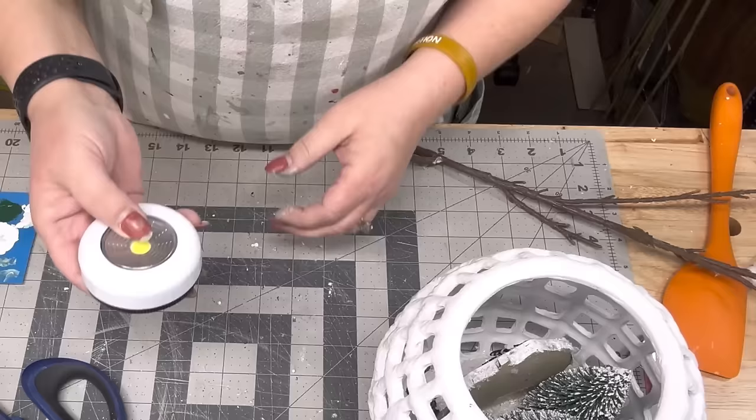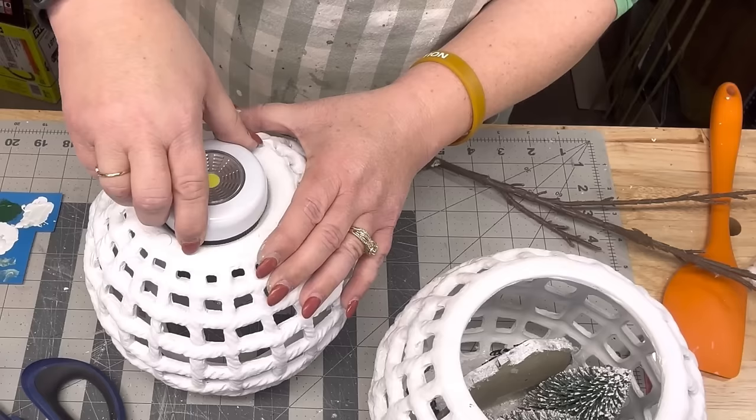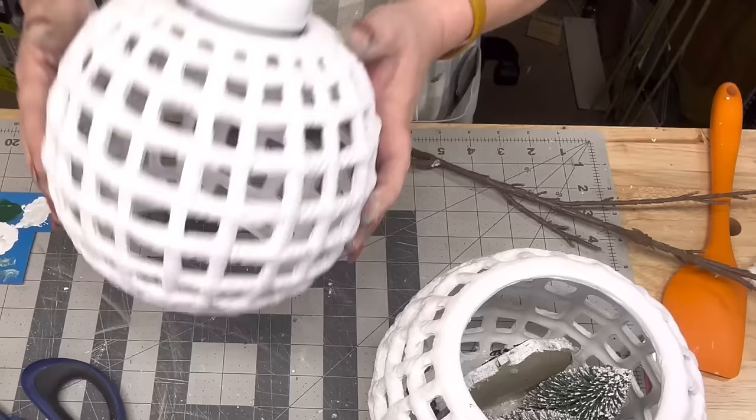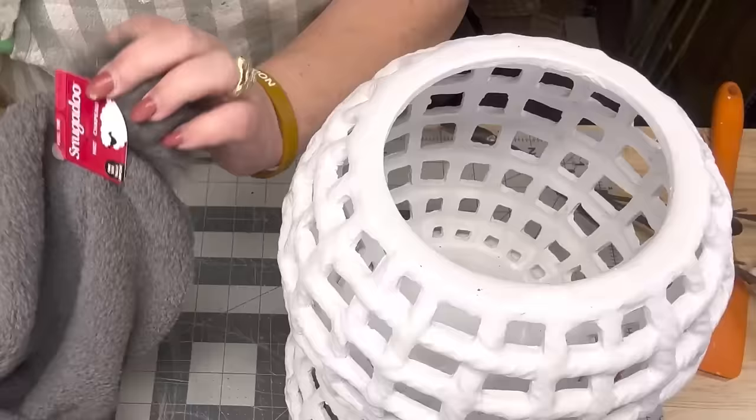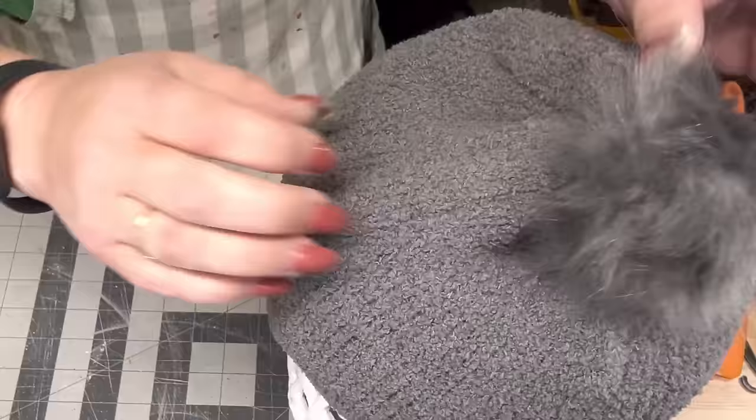Do you want to build a snowman? I'm going to take one of those push lights from the Dollar Tree — they take three double-A batteries — and hot glue it to the bottom of the top lantern so I can still untwist it and change the batteries when they go dead. We're going to set the top lantern right down on top of the other one. I got that toboggan — y'all call it a beanie or a hat — anyway, we're a little crazy here.